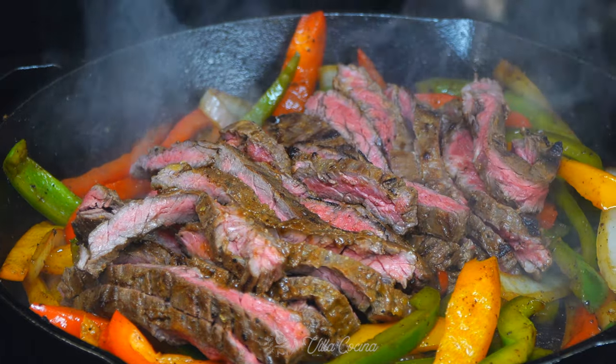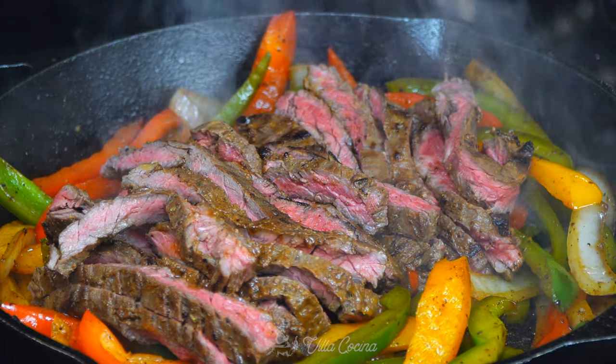Hi everyone and welcome to my kitchen. My name is Rosana and today I want to show you how to make steak fajitas. The marinade is amazing and the dish as a whole is going to be incredible. You're going to love it. Let me show you how to make it.